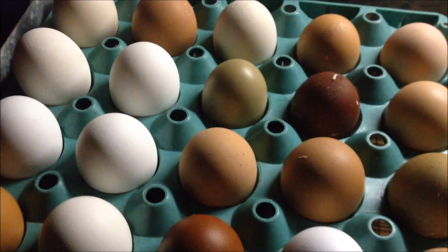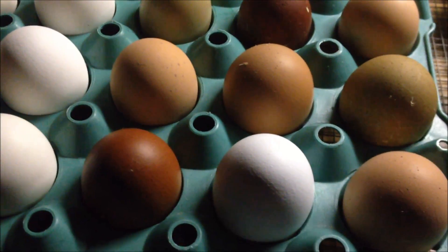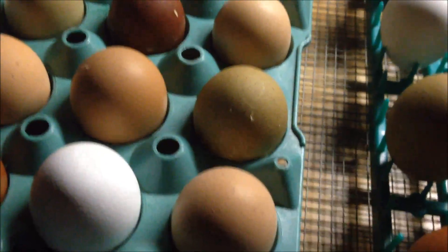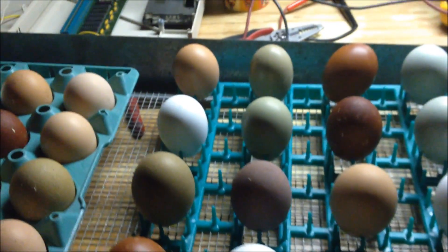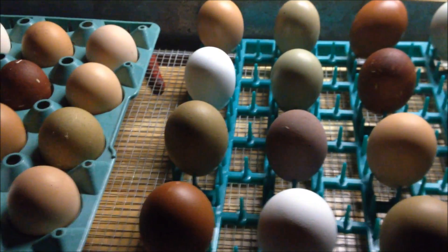I also have many dark eggs — very dark eggs and some olive eggs — and those can be very difficult to read. A lot of times with those, all I can see is maybe an air cell. Let's look and see — I can see at the very bottom there's a little bit of space, so I can see that there is an air cell developing in there, which lets me know that egg is probably developing. I'll be able to tell more in my final candle before lockdown, three days before they hatch.